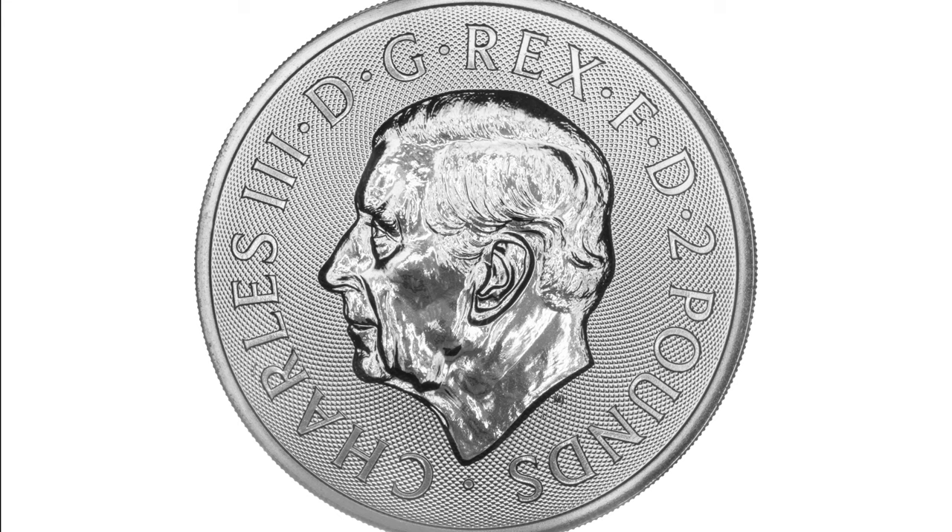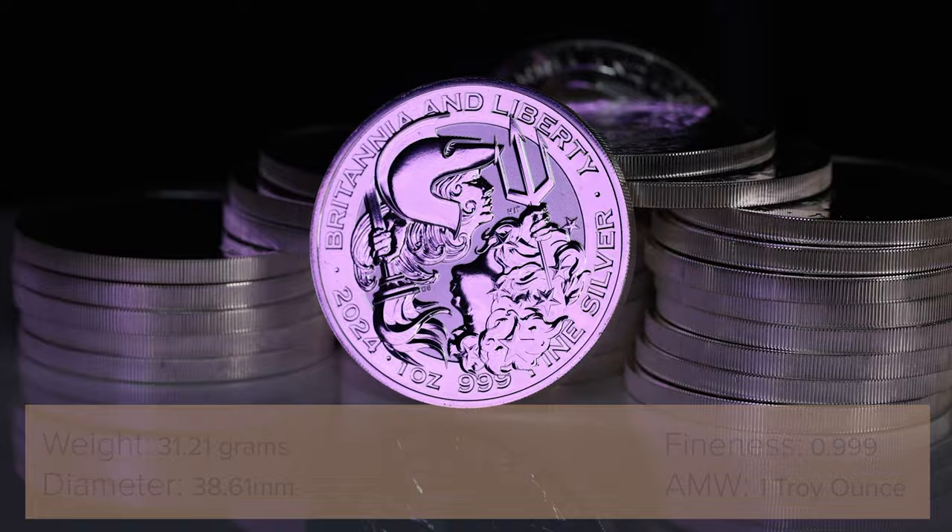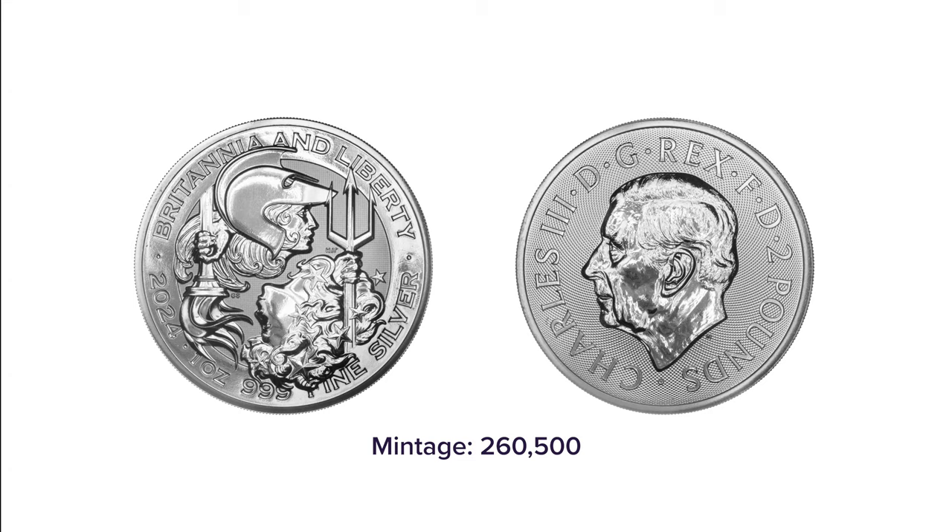These coins hold one troy ounce of the precious metal, have a diameter of 38.61mm, weigh 31.21g, and have a maximum coin mintage of just 260,500 coins.